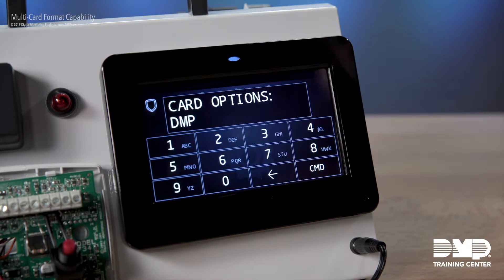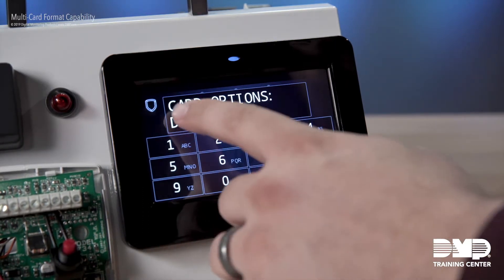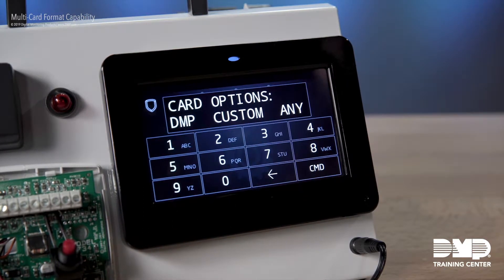Right now, this particular keypad is set to read cards in DMP format. If we need to change that to a custom format, all I have to do is select this, and now I'm given our three options: DMP, Custom, or Any. To work with the eight different formats that this device now supports, you'd want to go ahead and select Custom, and then choose which format slot you want to program. If you select Any, then any valid Wiegand read will grant access at this particular device. Let's go ahead and go to Custom and run through the settings of one format.